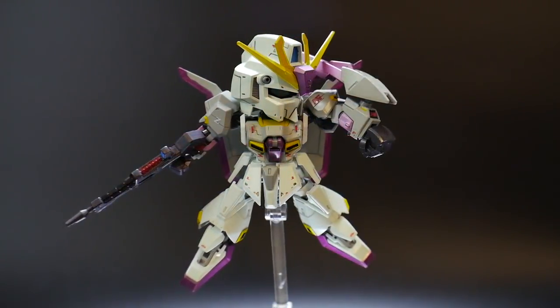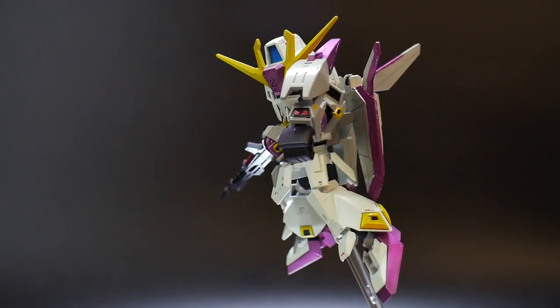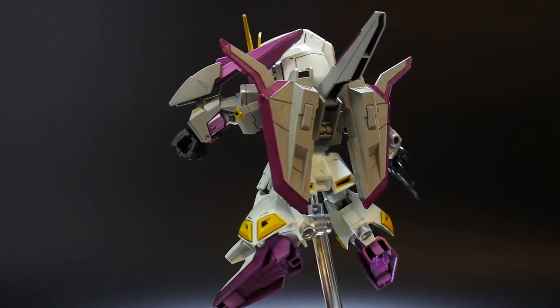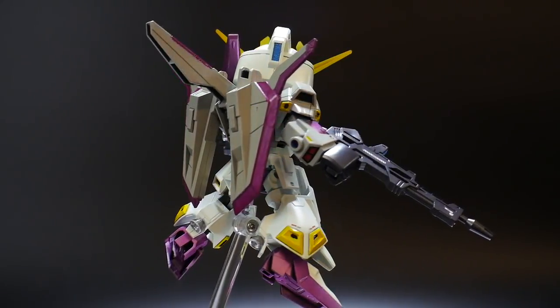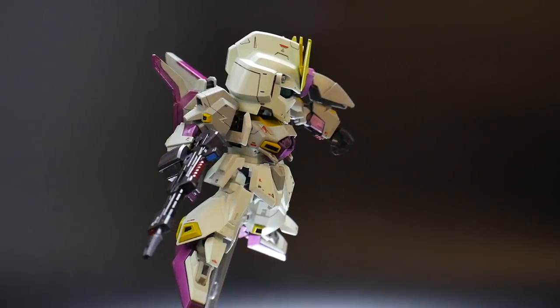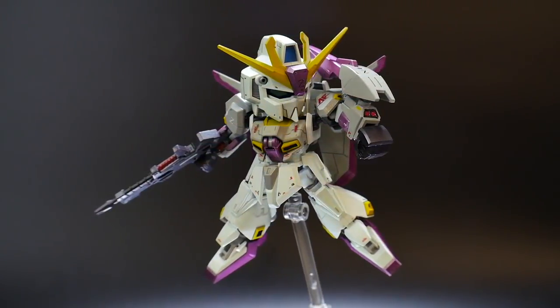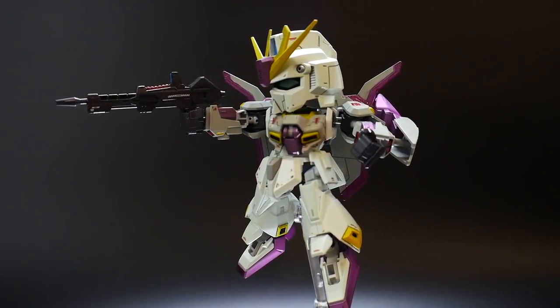Let me know in the comments which ones you want to see me build next. Most likely I'll paint those in November, maybe end of November or December. Right after this kit I'm actually painting the Sinanju Stein, so I'm going to start working on that right after this review is up. Stay tuned for the Sinanju Stein.